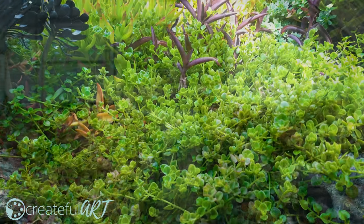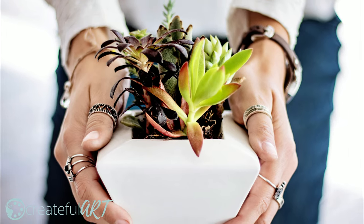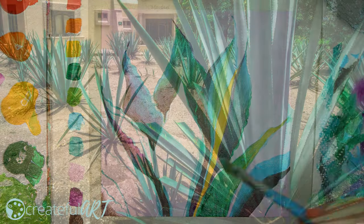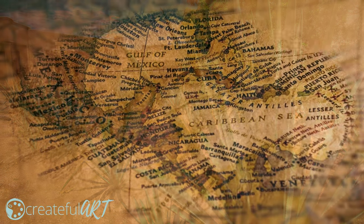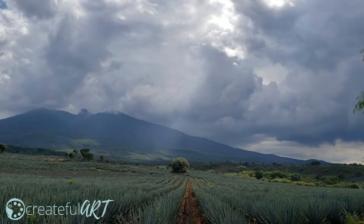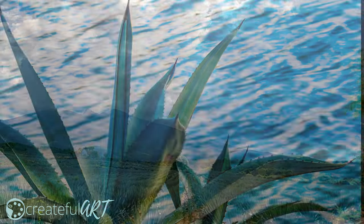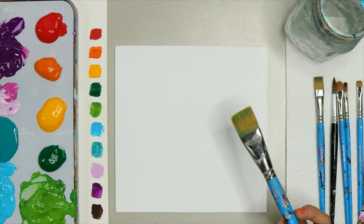There are so many beautiful succulent plants in this world, and in this video I'm going to teach you the steps so that you can know how to paint them. Did you know that the blue agave plant is used to make tequila in Mexico? And it's a succulent. I really love the look of the blue agave glow plant. You can use these steps to paint your own succulent, or you can paint this one along with me.